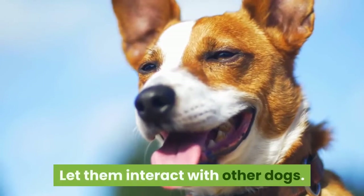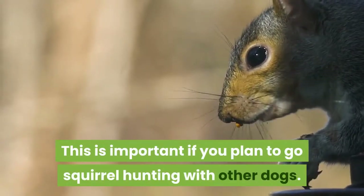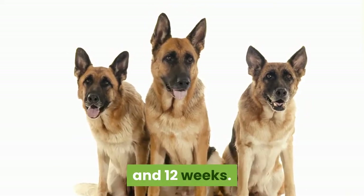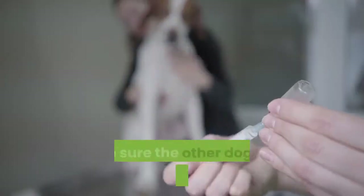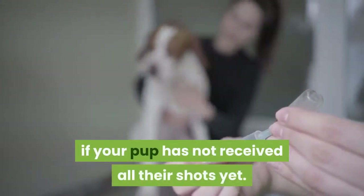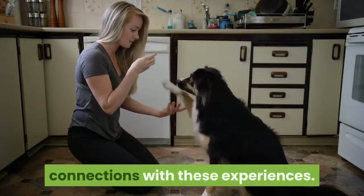Let them interact with other dogs. This is important if you plan to go squirrel hunting with other dogs. Dogs learn new things very easily between the ages of 3 weeks and 12 weeks. During this time, allow as much contact with other dogs as possible. Make sure the other dogs are properly vaccinated and protected against heartworm if your pup has not received all their shots yet. Reward your pup treats to form positive connections with these experiences.